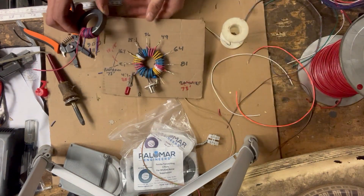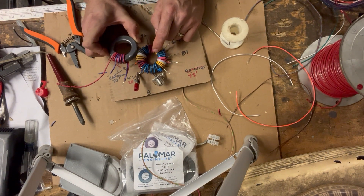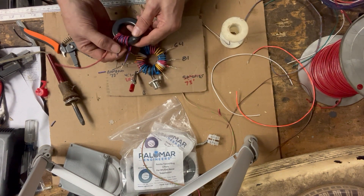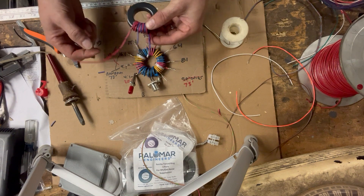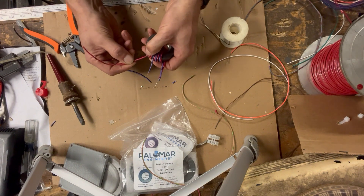Let's do an overlay here. We've got our primary winding started and our first tap. We're going to do our next tap — the four-to-one. This center tap is going to be our ground off the coax, and this one continues on to the next winding.